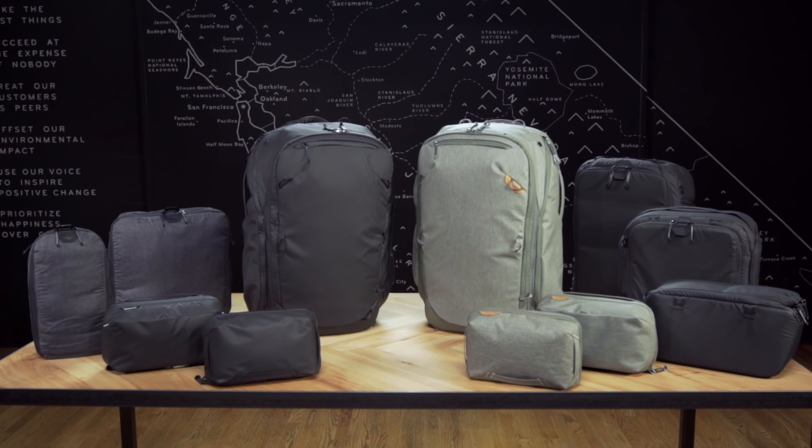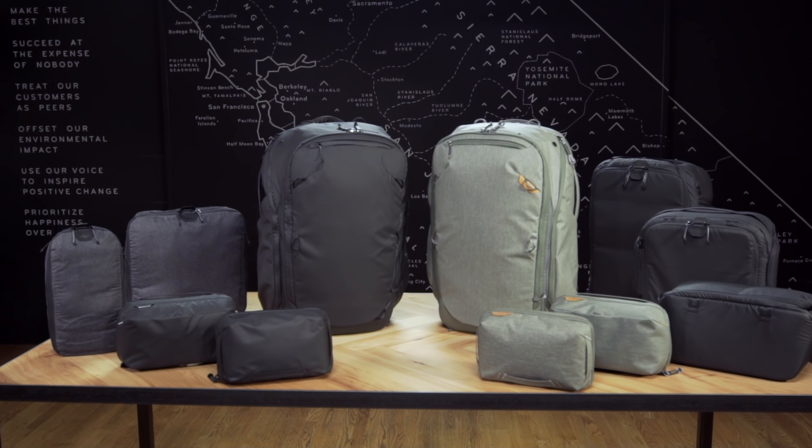We've released them during our eighth Kickstarter along with our brand new 45-liter travel backpack. The camera cubes represent just a fraction of our brand new packing tool system — a bunch of accessory bags to go inside your larger bags when you travel. To check those out, click the link around here and go to that other video.